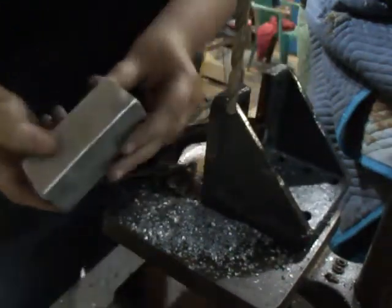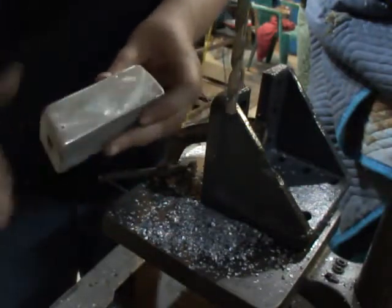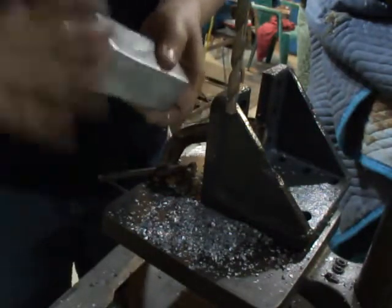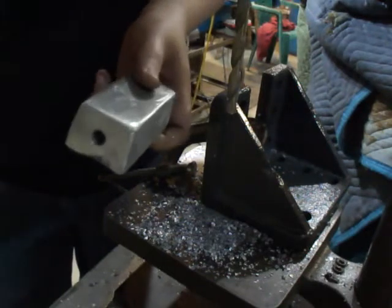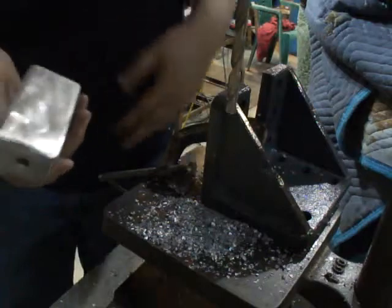I just took the angle grinder to it to clean it up. And before anybody throws a fit about using the angle grinder on it, I have bits designed for aluminum — I've got discs and stuff designed for cutting aluminum.